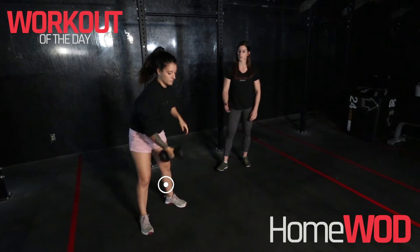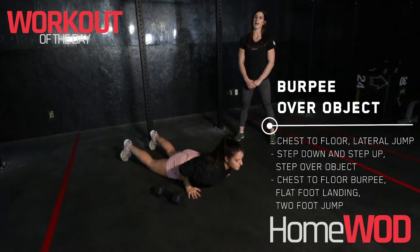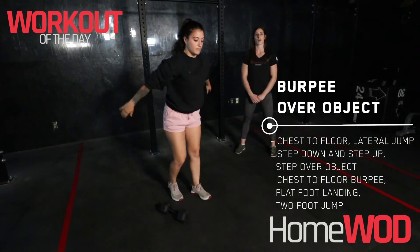For a burpee over dumbbell, we're looking for our chest to touch the ground. We're going to kick up with nice flat feet and a two-foot jump over that dumbbell.